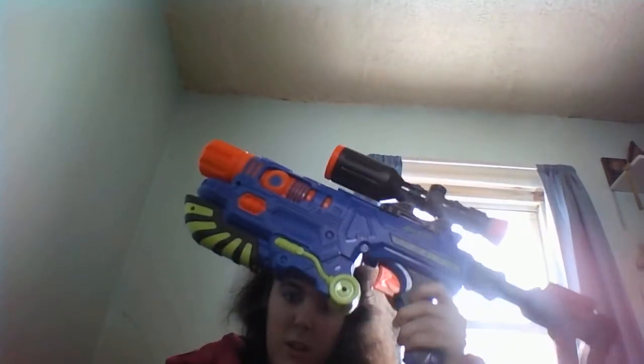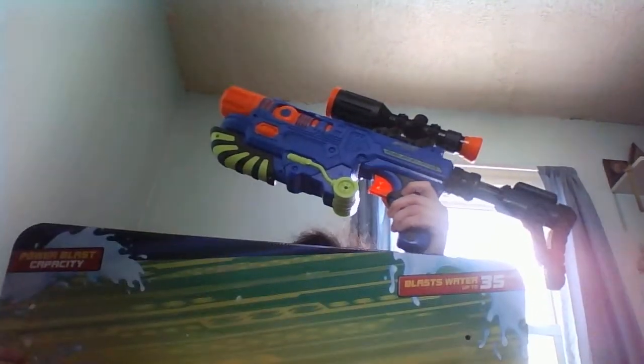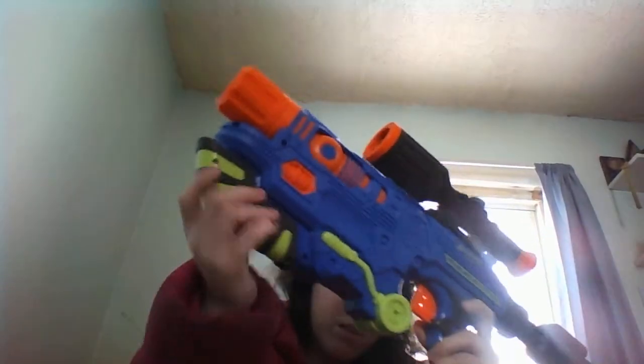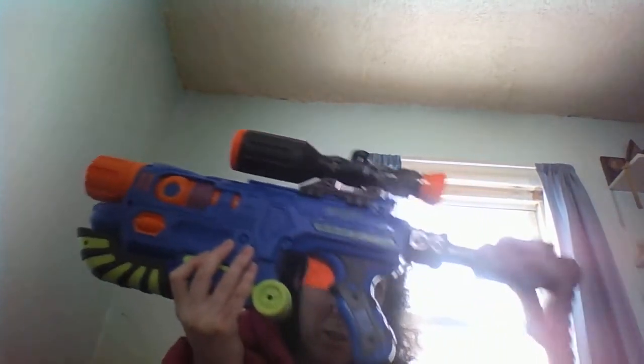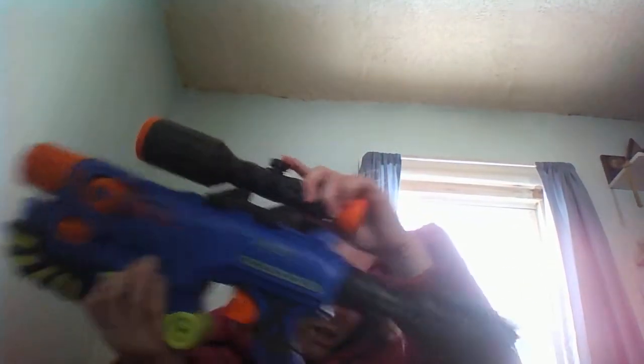Now here's this super soaker. So here it is. I've got one more. There's this, and I still have one more. There's a scope on there.